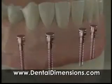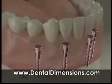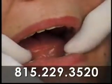Implants are another possibility. Implants are small metal posts that replace the roots of missing teeth, so they can help maintain the health and shape of the jawbone. They can also hold dentures or other restorations securely in the mouth.